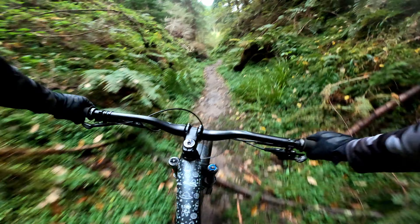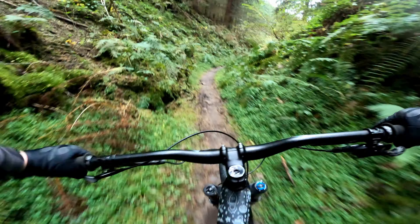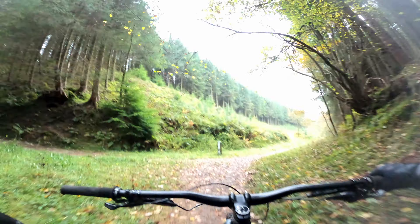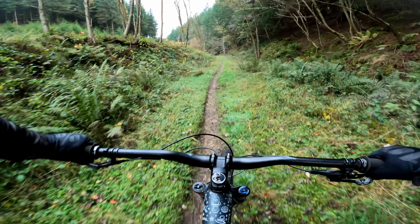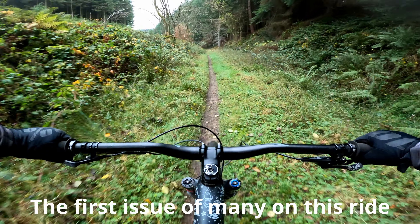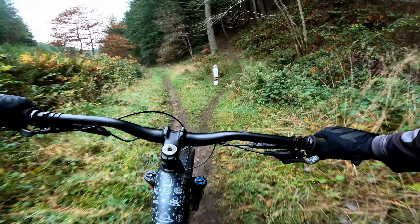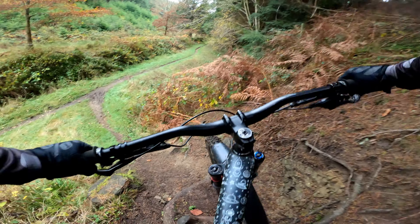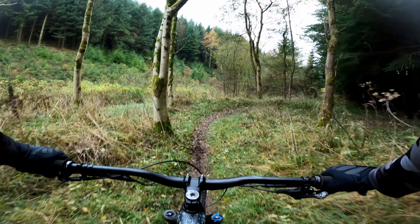The 150-160mm suspension pays for itself on sections like this. It's not every day that you get to ride somewhere with a landscape as amazing as this — I can certainly see myself making more trips up here to ride Dalby Forest in the future. That was a lot of fun, but trail sections like this are not without their sacrifices. If you can hear a bit of a funny noise, that's my front mudguard coming a bit loose — I need to put some more zip ties on that when I get back.